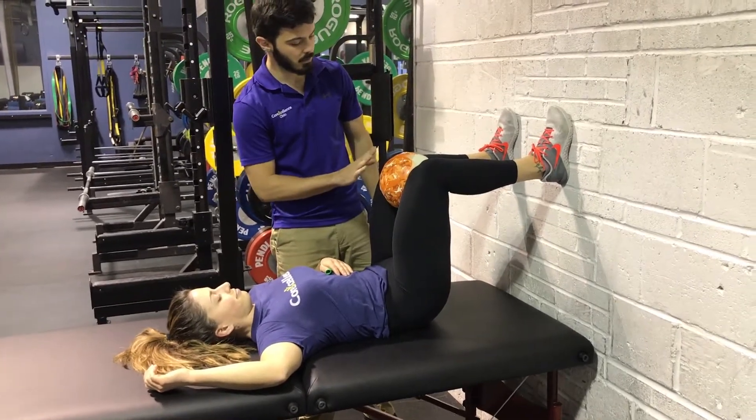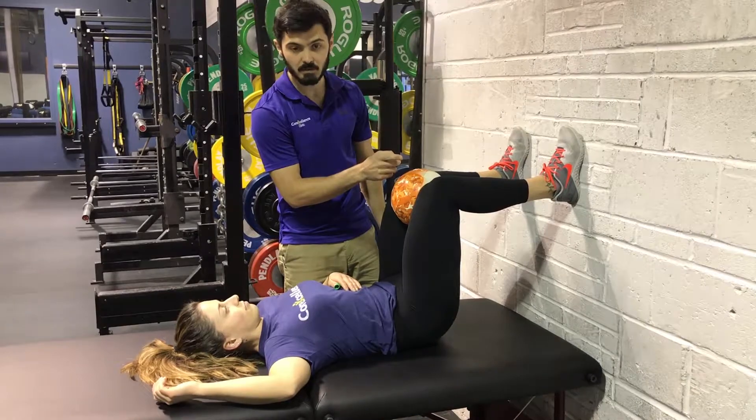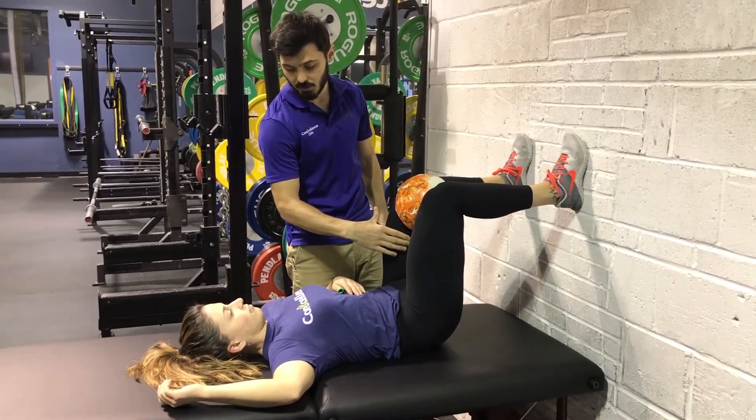We're going to squeeze the ball, putting a bit more emphasis on the left leg, squeezing towards the right. We should feel a bit of inner thigh working.